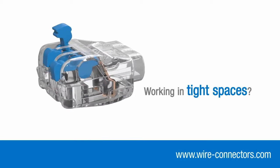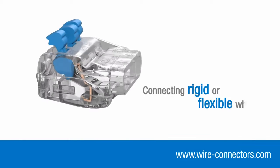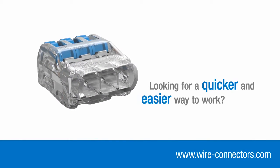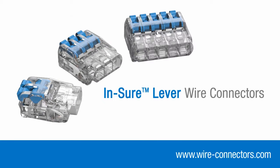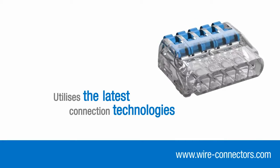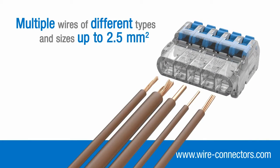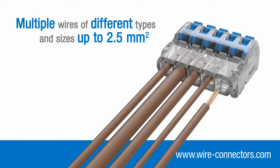Whether you're working in tight spaces, connecting rigid or flexible wires, or just looking for a quicker, easier way to work, the Inshore lever connector range is the obvious choice. By utilising the latest connection technologies, they can accommodate multiple wires of different types and sizes up to 2.5mm squared.